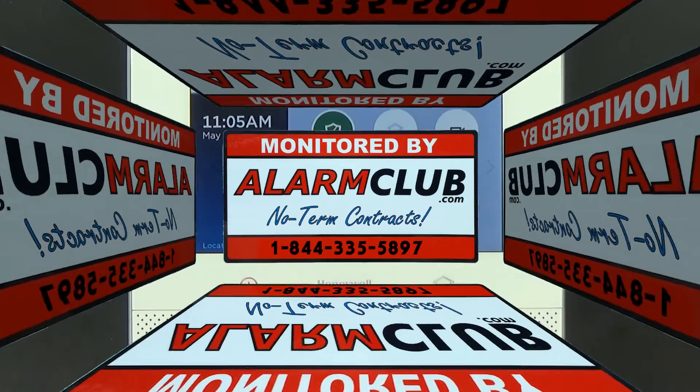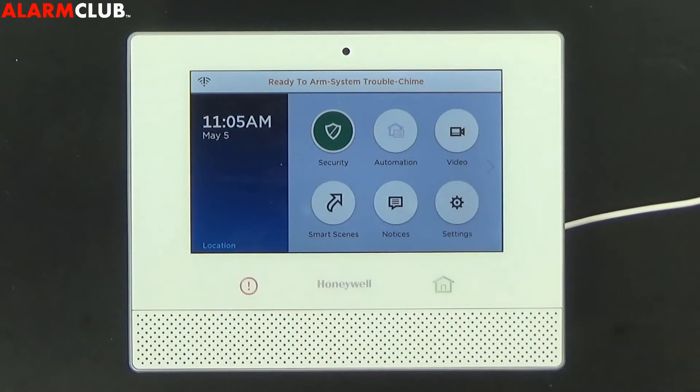Hey everybody, Alarm Club Security here and today we're going to show you how to configure the Wi-Fi on the Honeywell Lyric wireless security and home automation system.